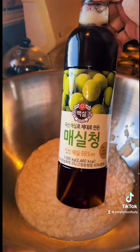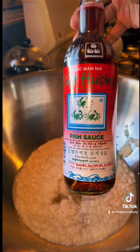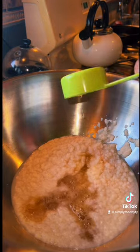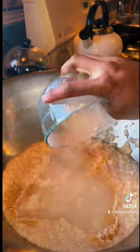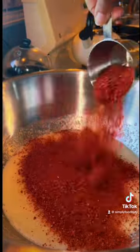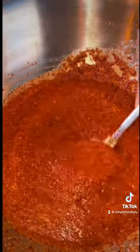I'm going to add in two tablespoons of some plum extract, about one third of a cup of fish sauce, and probably about one to one and a half cups of the gochugaru, which is our Korean red pepper powder. I've also added in the porridge. I'm going to give that a mix, then go ahead and start adding in our vegetables. As you can see, that color is already beautiful.